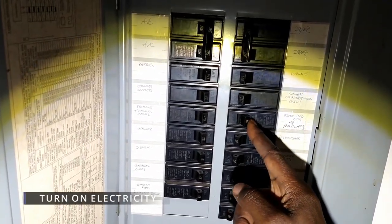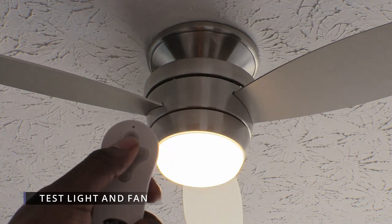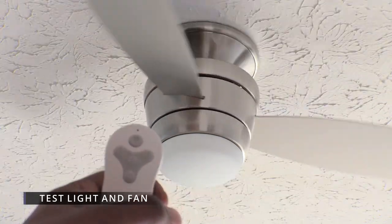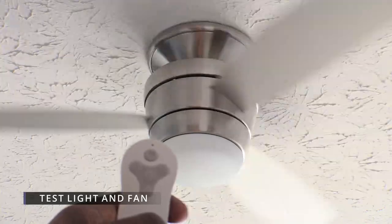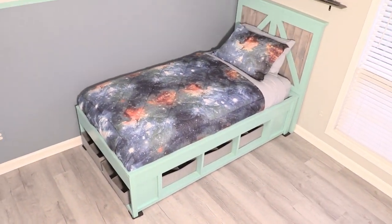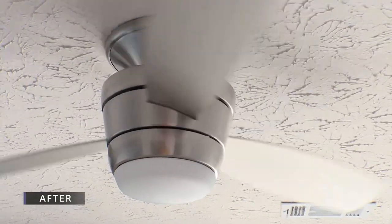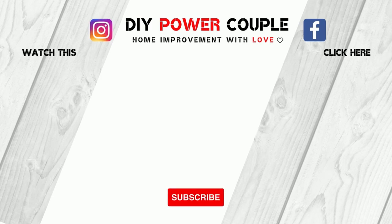Now it's time to turn on the electricity and test out the fan. The remote has one button that turns the light on and off, and it also has three speeds to suit your comfort. To us, this fan looks like an airplane propeller — what do you think? Let us know in the comment section. From the floor to the fan, we were able to update this entire room for our son. Changing out the old pull chain to this modern design looks much better. DIY Power Couple YouTube channel is your source to help you unleash your inner DIY power.